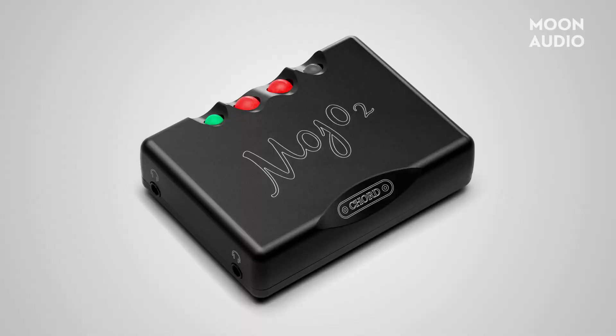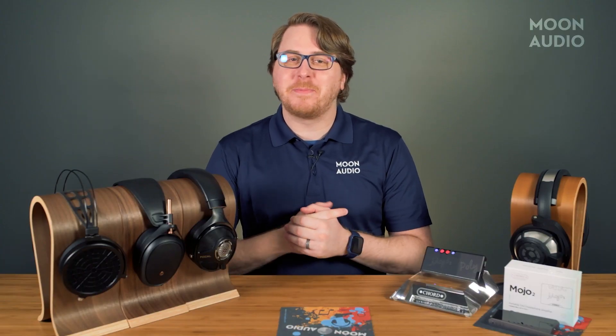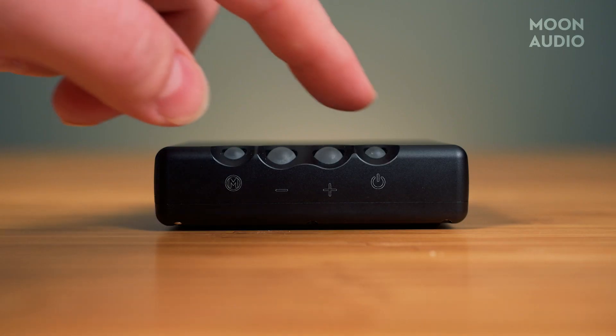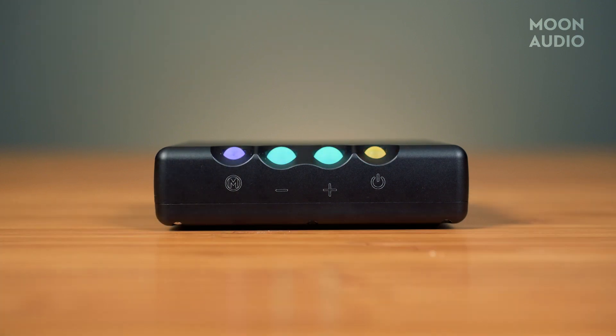The Mojo 2 has many more features than the original. With the added M or menu button, you have, for better or worse, a slew of new color-coded sound settings to choose from. The problem becomes learning what they mean.